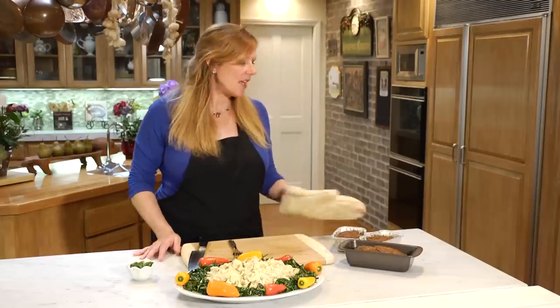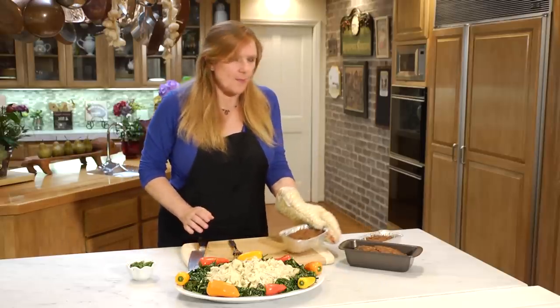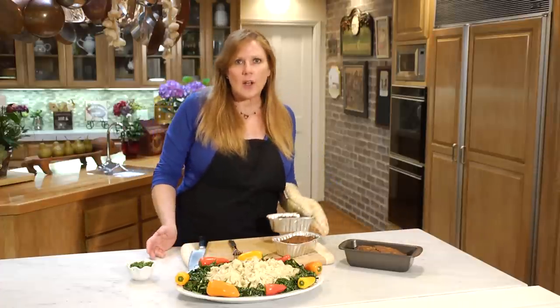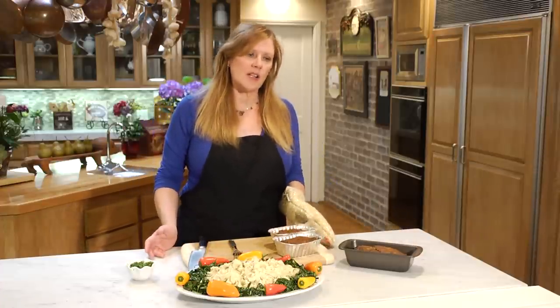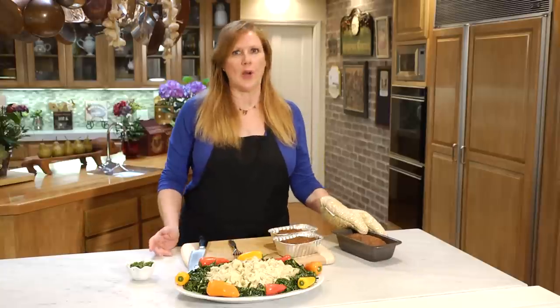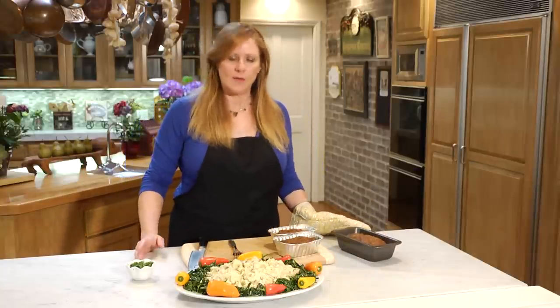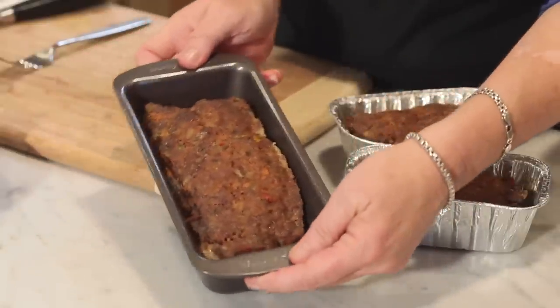So what I've done today is I've done some beef meatloaf. I also do turkey meatloaf and a veggie meatloaf, but we're going to talk specifically about a regular old meatloaf. It is made with some chopped vegetables, breadcrumbs, eggs, and beef. You put them in your traditional loaf pan.